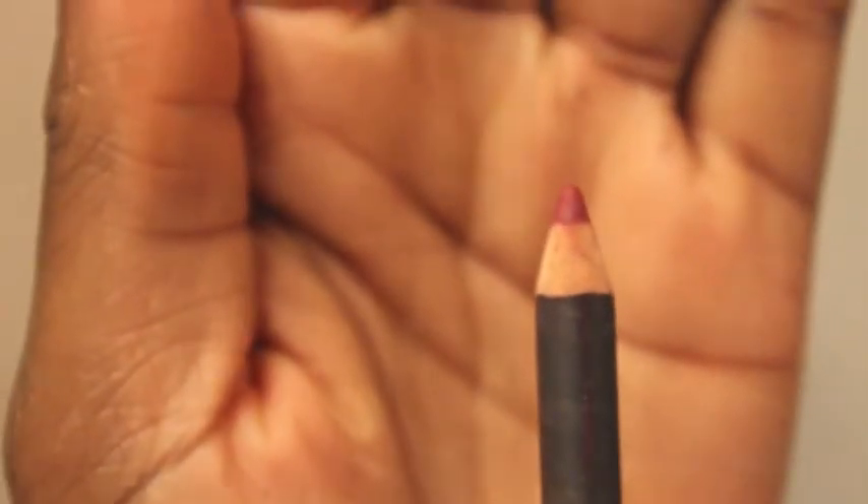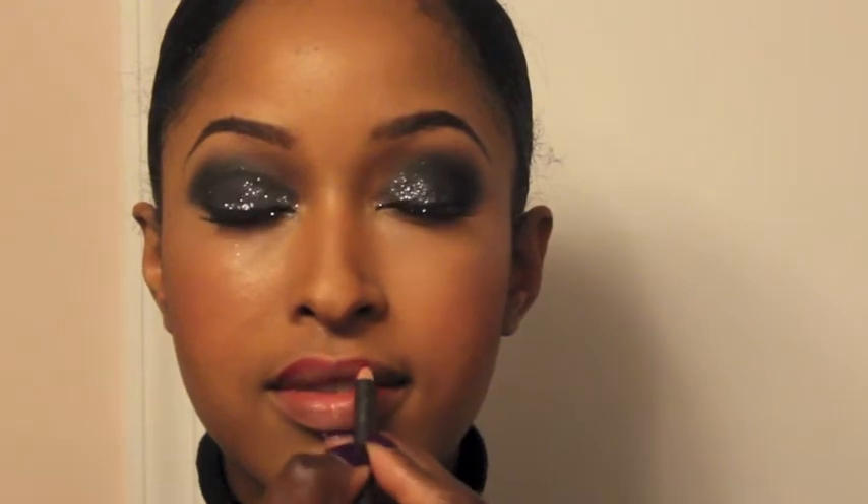Onto lips, I'll be using MAC's Beep Lip Liner. I'm starting from the corners — I want her lips to be even. Thank you for watching.